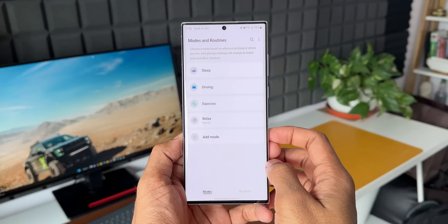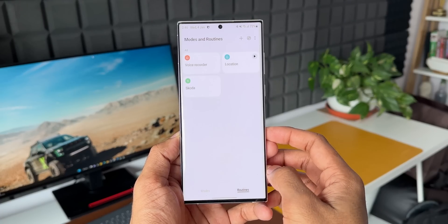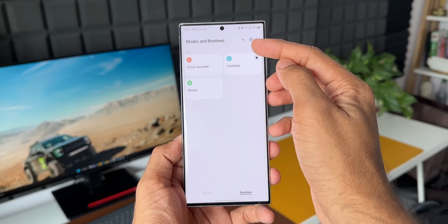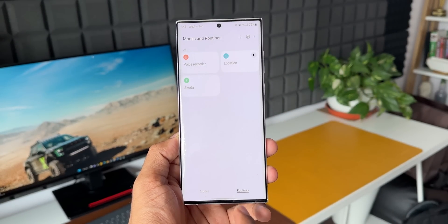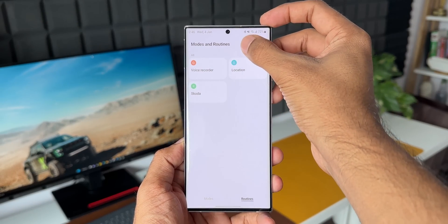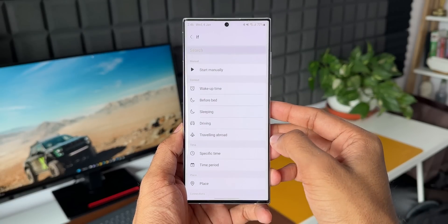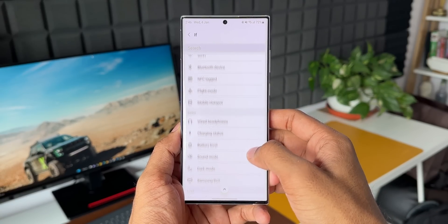I have already made some useful videos on Modes and Routines — if you've missed them, you can check the description where I've left a few links. Now what we are going to do is tap on the plus button under the Routines section — not the Modes section, the Routines section. Tap the plus button, and here we have the IF condition.